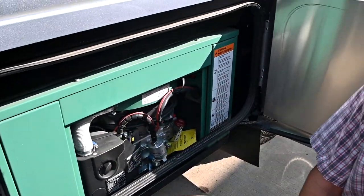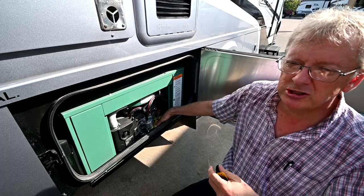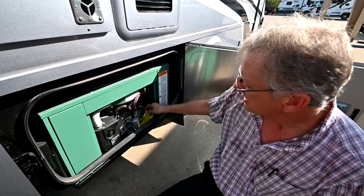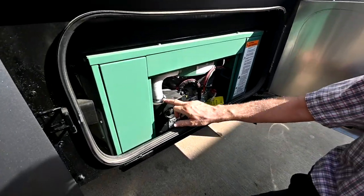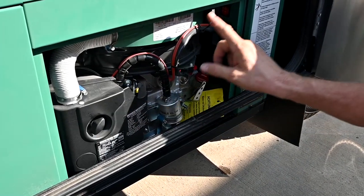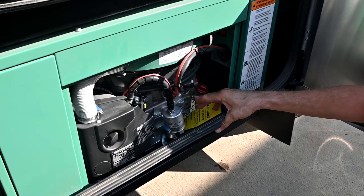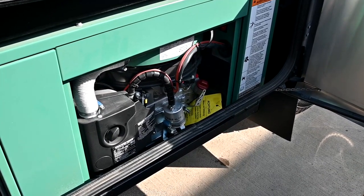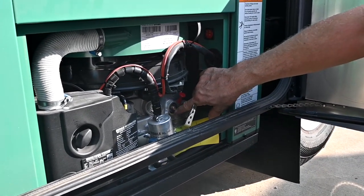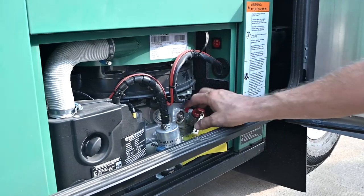We also have an air filter here — that doesn't usually need to be done at 20 hours. This is a fuel filter. If the engine is running and you want to stop the generator but there's no start/stop button, you can grab that lever and go to the left — that chokes off the diesel and stops the engine. That's actually an oil strainer, not an oil filter. They talk about cleaning that oil strainer in your manual later on at a certain number of hours — you can pull it out and clean it.